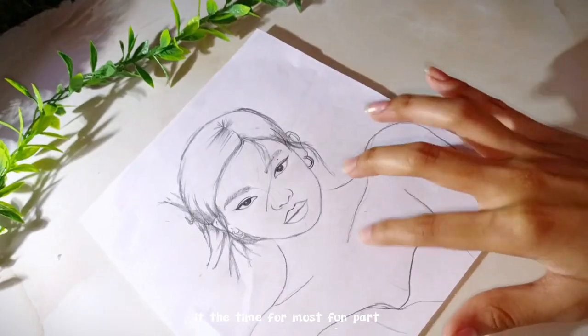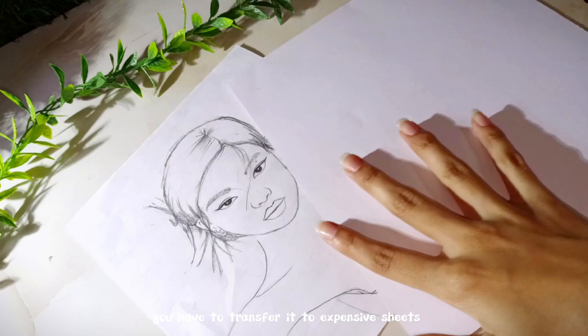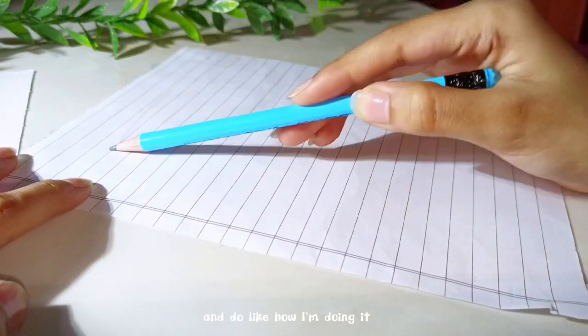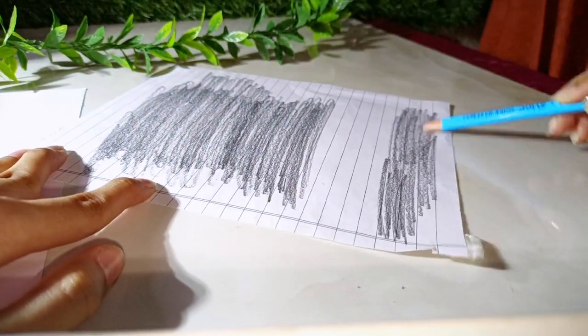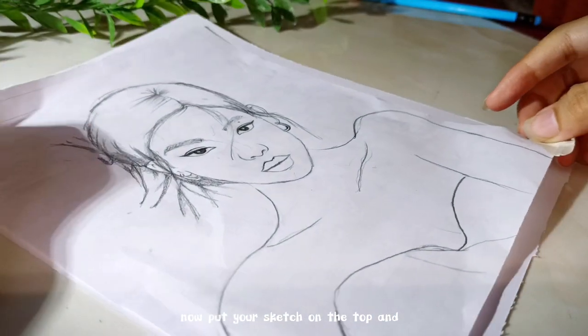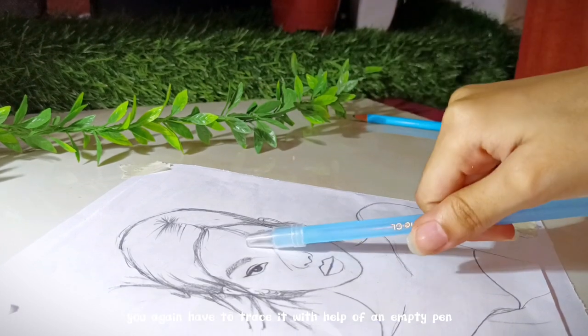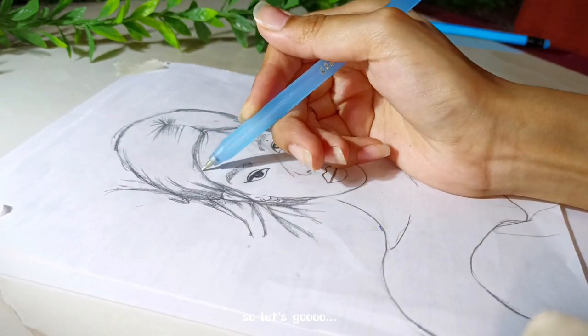It's the time for the most fun part — you have to transfer it to the expensive sheet. For this, turn it around, grab a pencil, and do like how I'm doing it now. Put your sketch on the top and secure it with some tape. And a surprise for you — you again have to trace it with the help of an empty pen, so let's go.